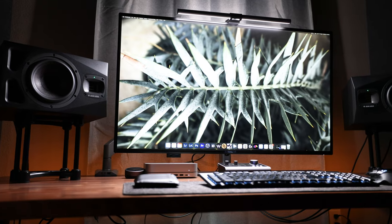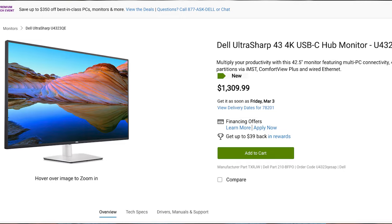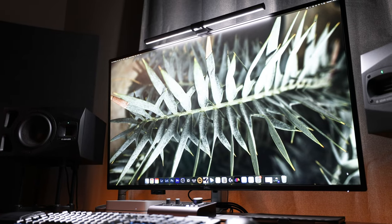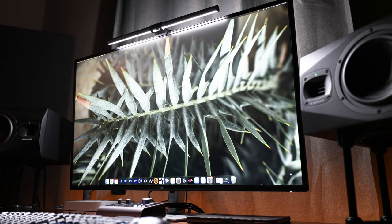The U4323QE is a monster-sized 42.5-inch 4K IPS monitor and currently retails for $1,309.99. Its LED backlit display can get up to 350 nits and is equipped, like most Dell monitors, with ComfortView Plus, which helps to reduce blue light.